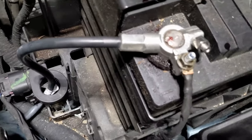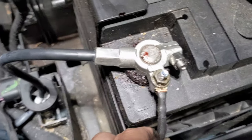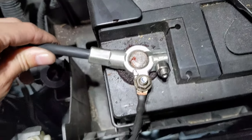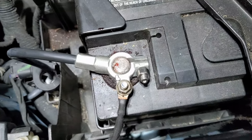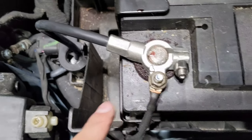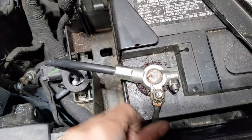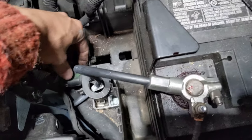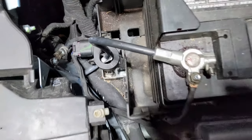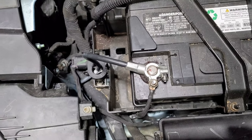Everything seems to be good and snug. I put the battery cable back onto the battery and just tighten down the three bolts — make sure they're all snug. Then you can make sure this plastic piece is back in its little snap position and you should be good to go.